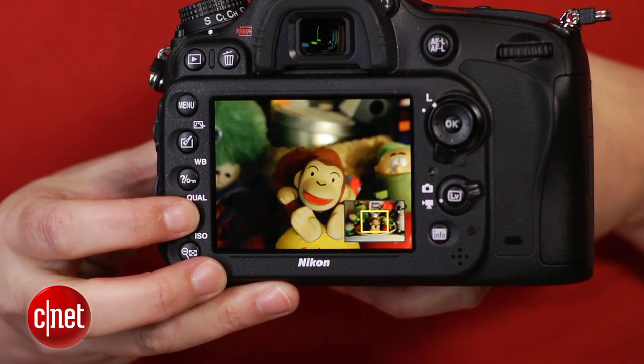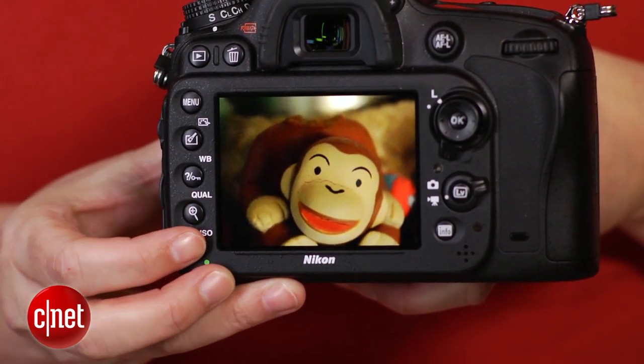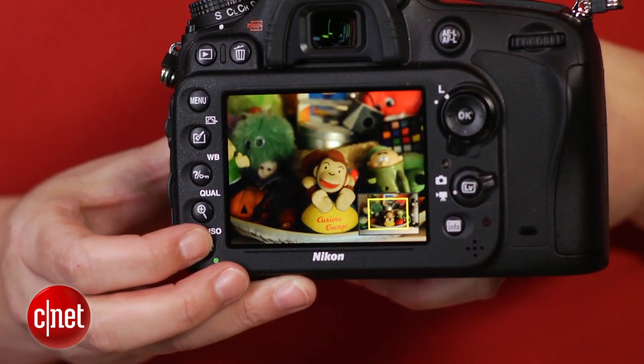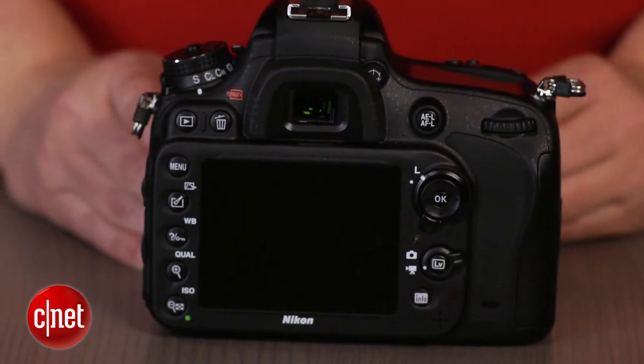With one exception, the D600 delivers terrific photo quality. It produces relatively clean image data at low and mid-range ISO sensitivities, and it's got smart JPEG and noise reduction algorithms. I found the camera fast enough to handle anything I threw at it. One minor exception is the processing of RAW Plus JPEG shots, which occasionally held me up on reviewing images right after shooting.